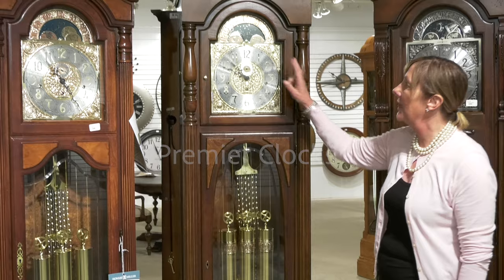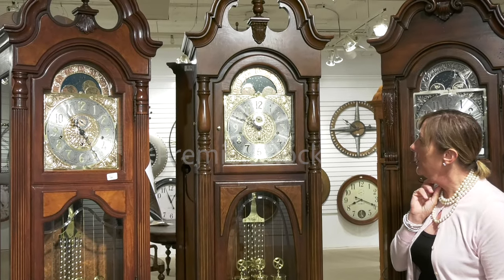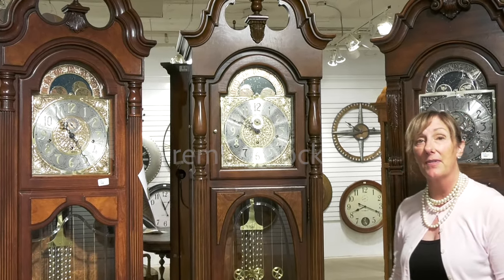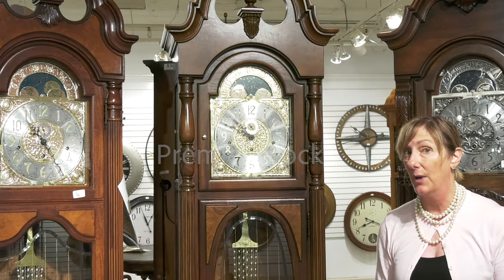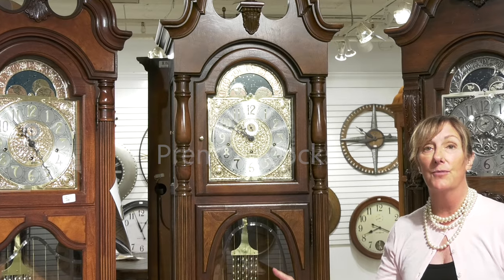As you look up into your dial, you'll notice that you have your moon dial. You also feature a triple chime on this clock, which allows you to play either Westminster, St. Michael's, or Whittington, along with your nighttime shutoff feature.